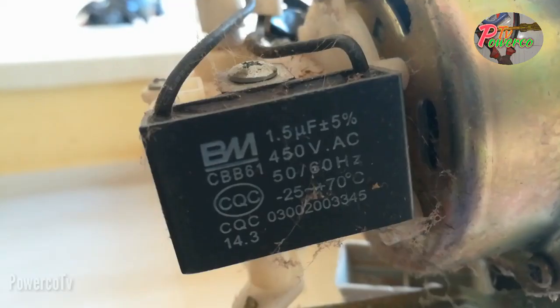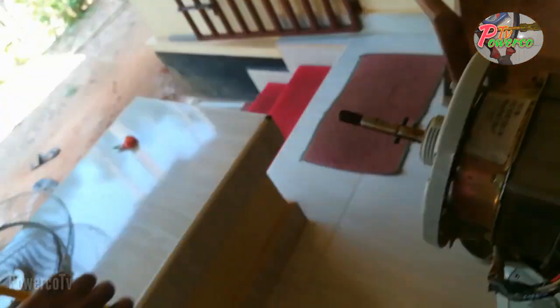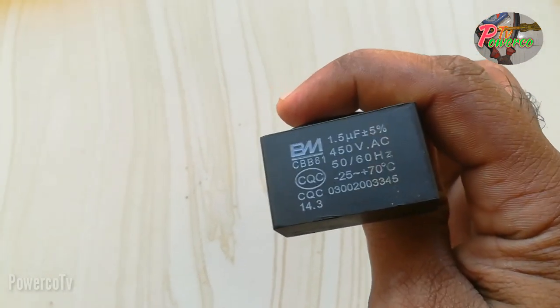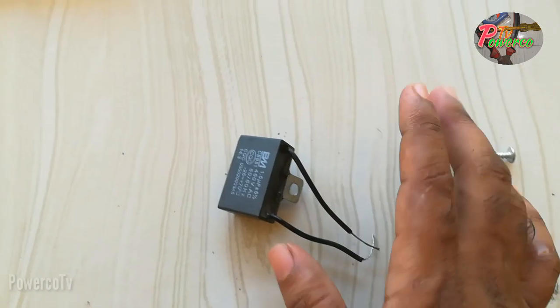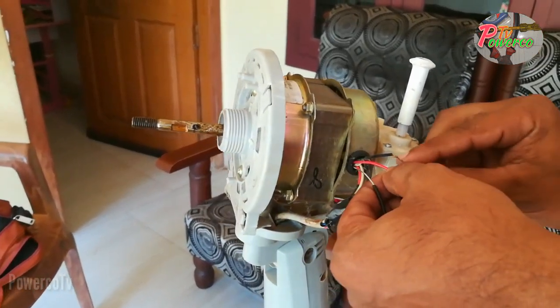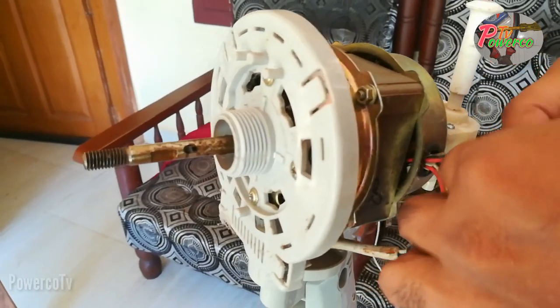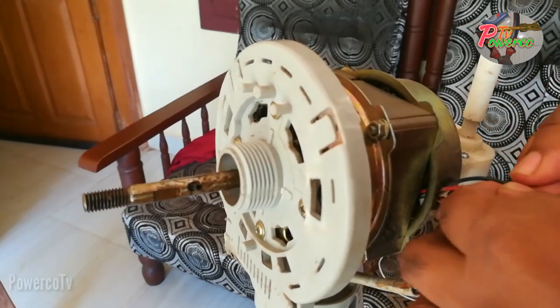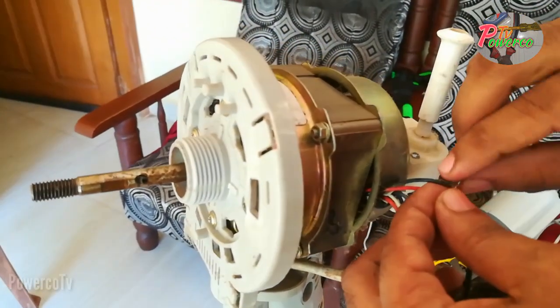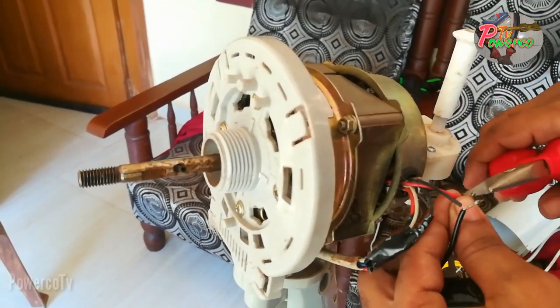This is the final capacitor. We will need a capacitor of 1.5 UF. I will need to see more of the capacitor. We have to install the same capacitor. We will put the two capacitor wires in the back of the capacitor.